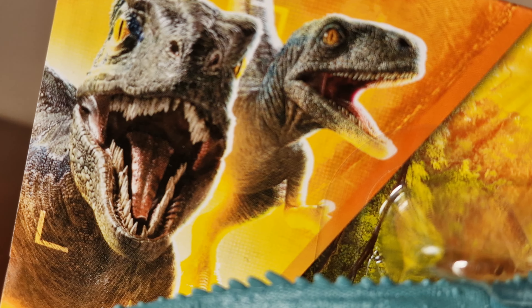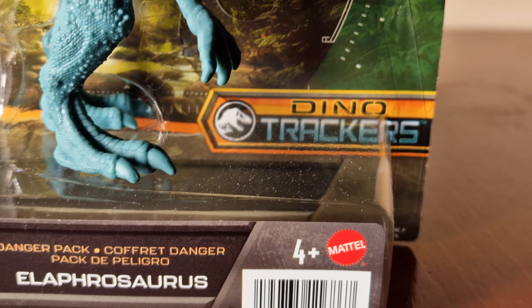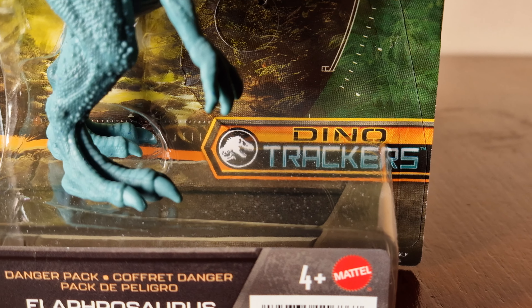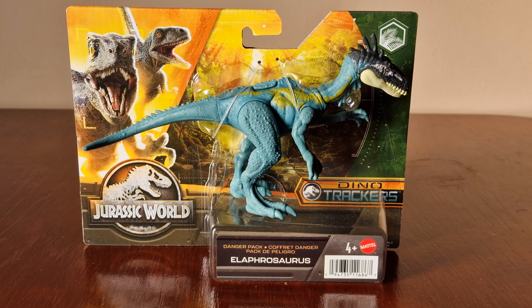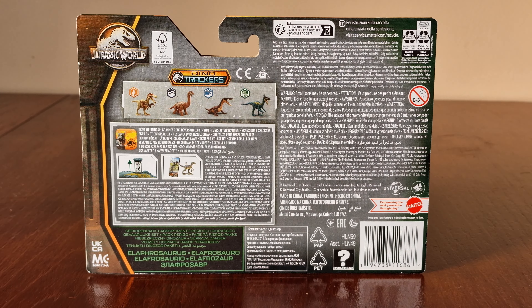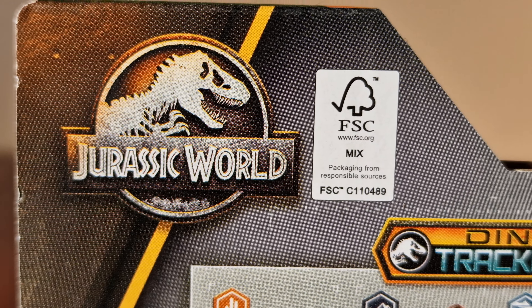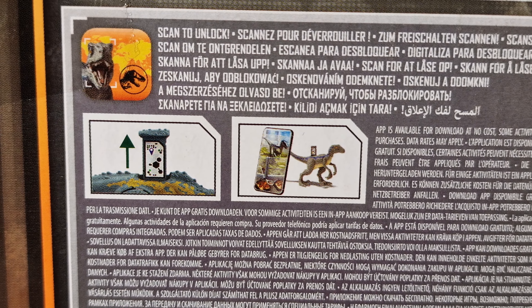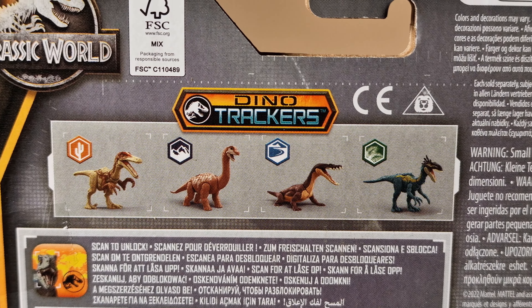Here we have Blue and Beta, the logo, there's the Danger Pack branding, there's the name Alaphosaurus, the Dino Trappers brand. Here's the back of the box, here's the logo, Facts affirmation, and here are four of the latest pack figures.